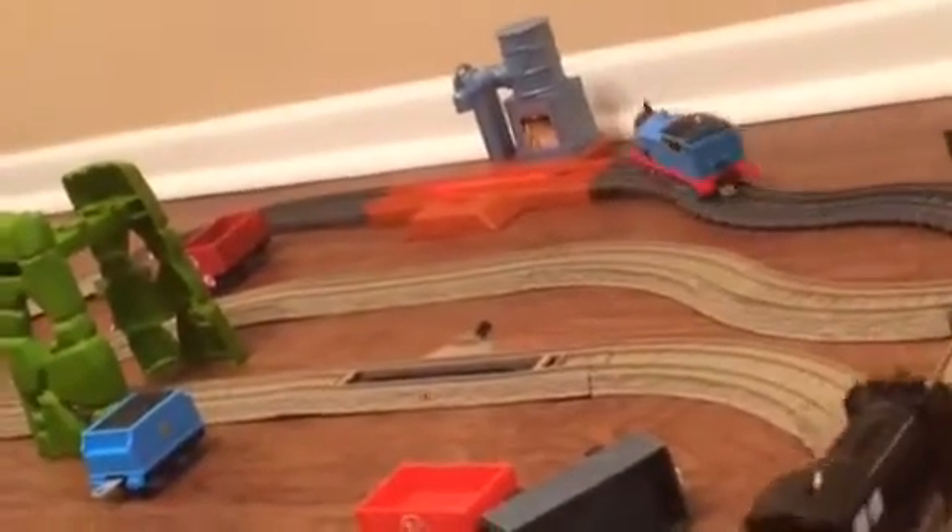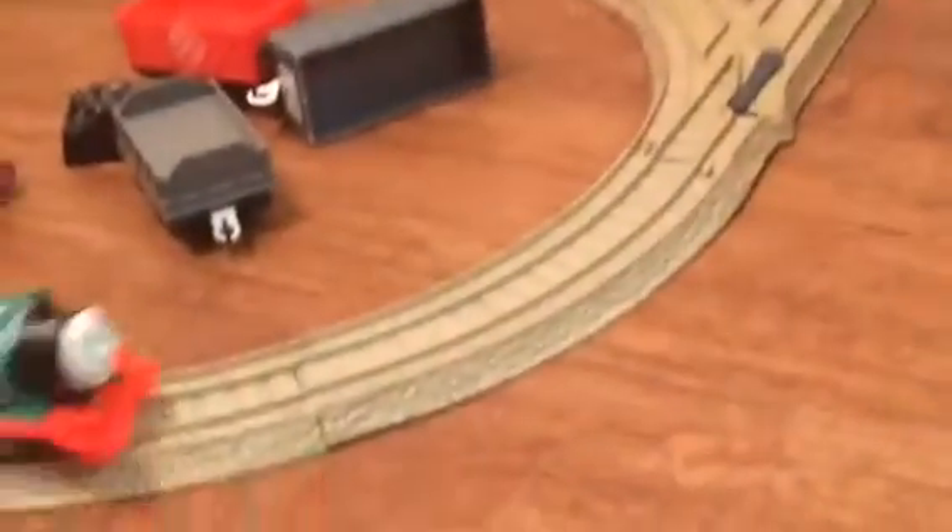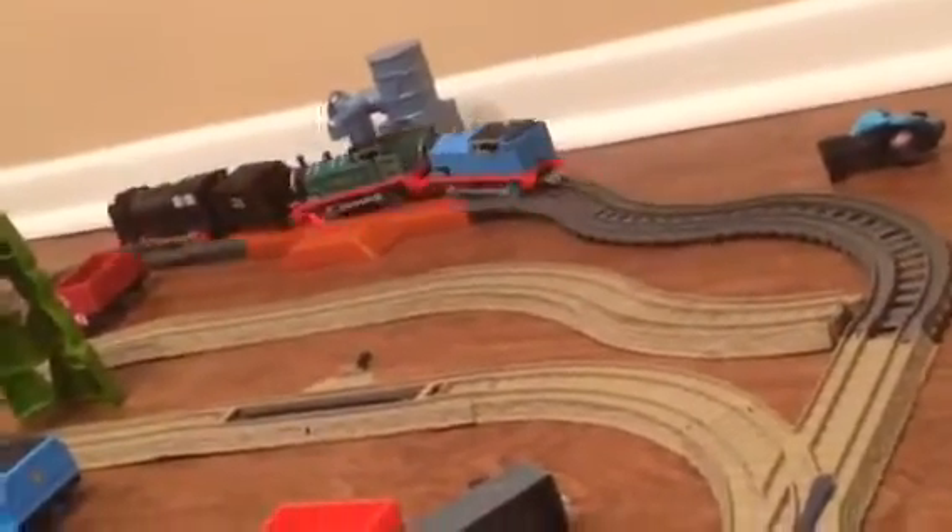Everybody needs a lot of water. Thomas has a full tank. Okay, let the water fill up. Here comes original Thomas and blue Thomas. Whoa! Oh my goodness, oh my goodness!